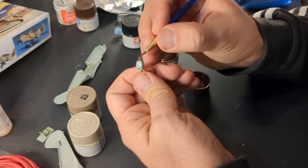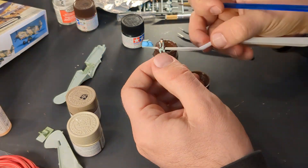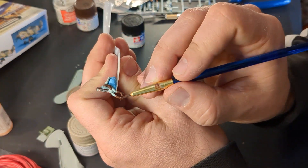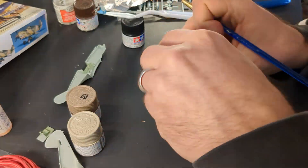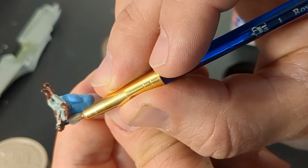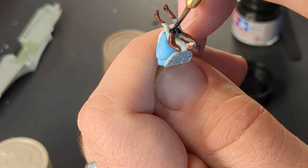I decided to try to get the pilot to look as much like the box art as possible. Fun fact: the pilot who flew number 68 was Charles H. Older — look him up, he's kind of cool. The pilot would probably be the most visible part of the cockpit, so I tried to make him look nice. It's also a good excuse to practice my figure painting, and really the whole point of this model is to practice things and try things out.